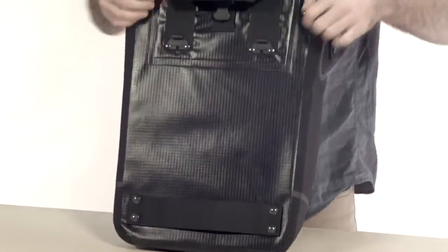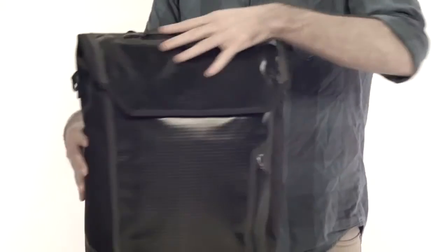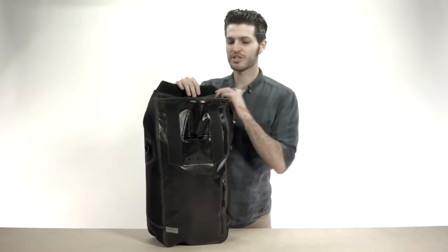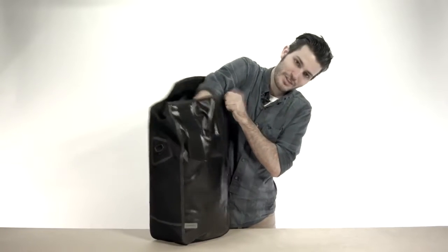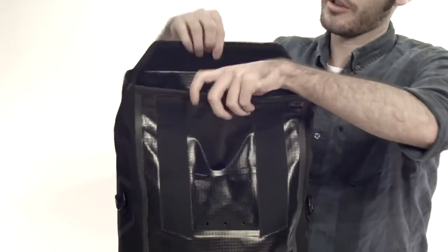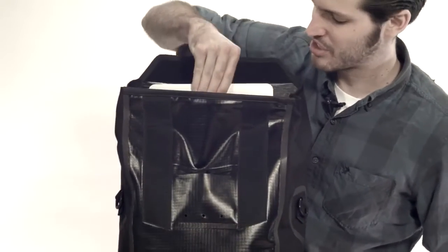Now if we look at the back, you've got a magnetic attachment system, but we'll get to that in a minute. Opening this up, you'll see we have a very spacious main compartment. On the front, we have a zippered pocket that actually runs the entire length of the bag, so you can throw any small stuff in there as well. On the back of the bag, we have a padded laptop compartment that's big enough to fit up to a 15-inch MacBook.